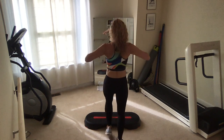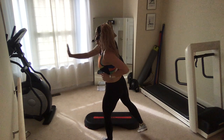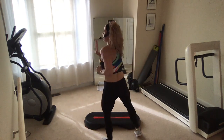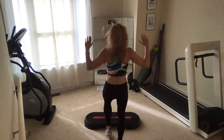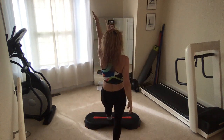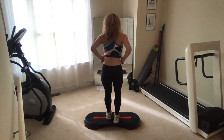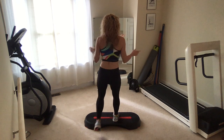Abs in. All right guys, have it side to side, little press. Heel digs up and press. Good, we've got it. Basic left.